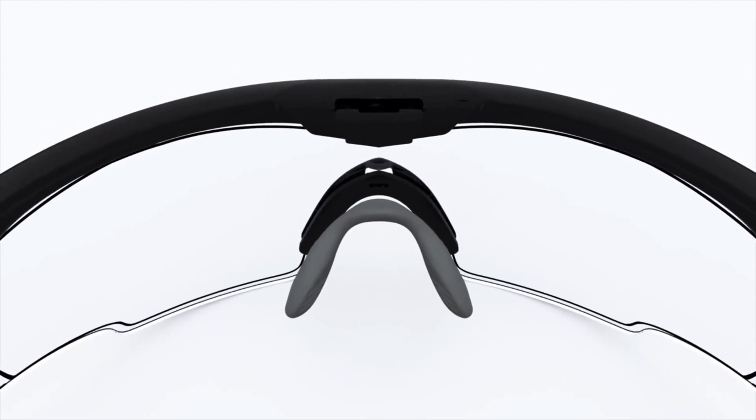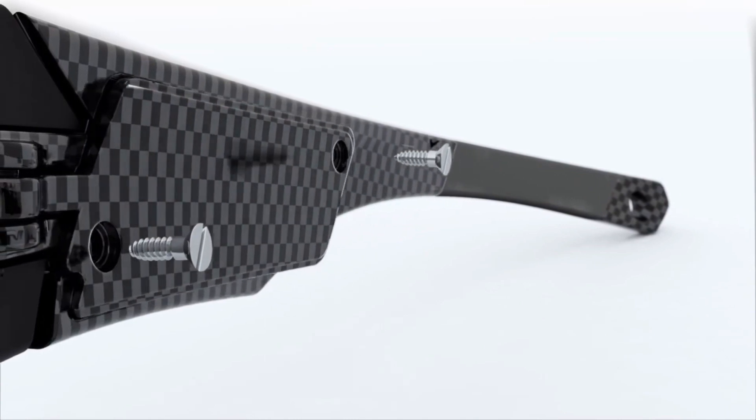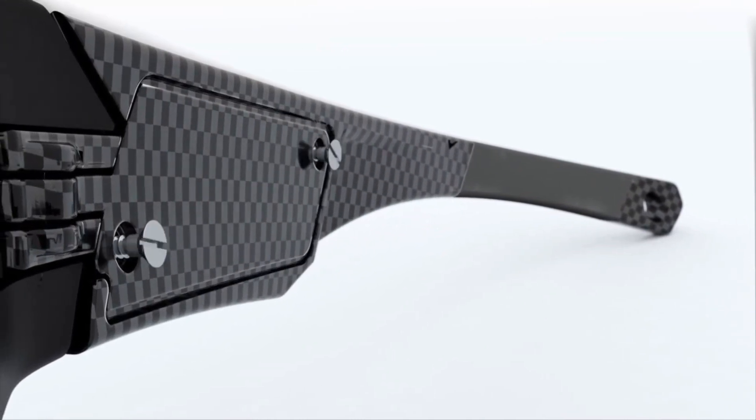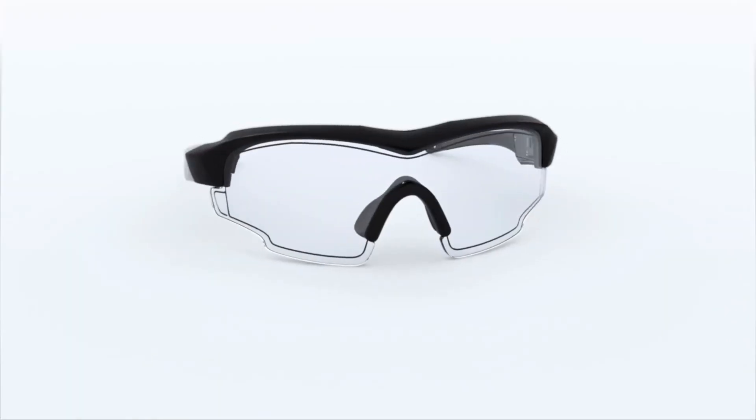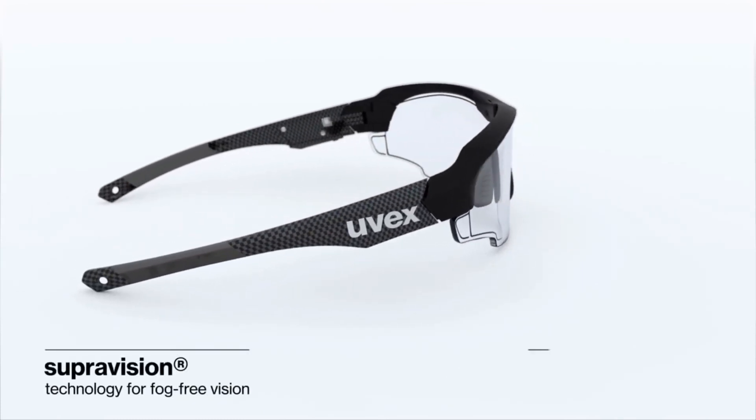Sports use puts demands on your eyewear. Our shaping in the frame and armature grew to withstand the hard knocks of play. The UVEX Variotronic features some of our proven technologies.